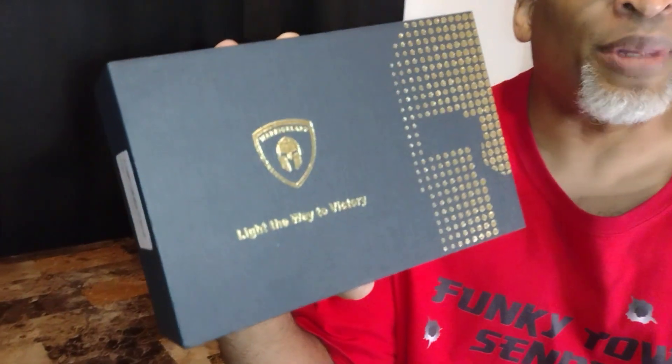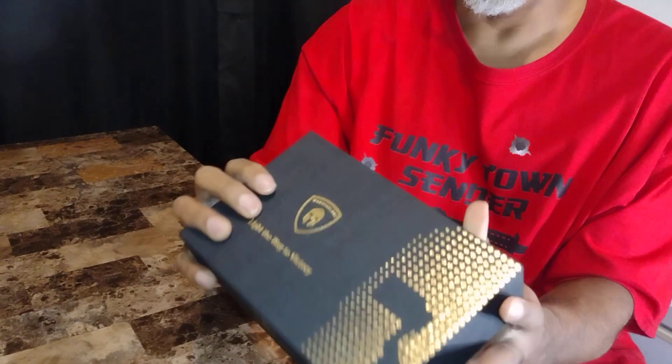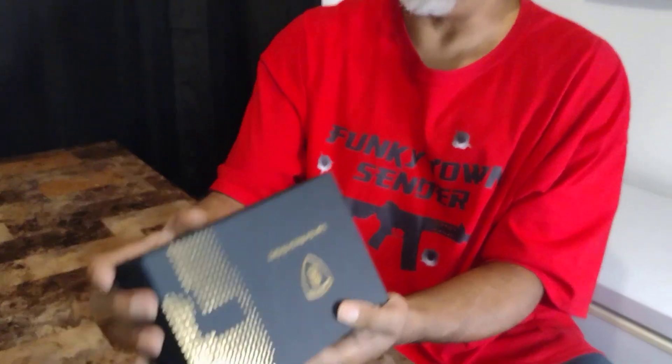So the name of this company is called Warrior Land, and talking about something fancy. This literally was wrapped in plastic and I had to go through it. So I kind of already did the unboxing to go over the manual and stuff, and I will do that again. But it's called Warrior Land. It says, 'Light the Way to Victory.' I love that. Look at how embroidered — this is like some top quality, just the box itself. So you know you're getting some quality products.